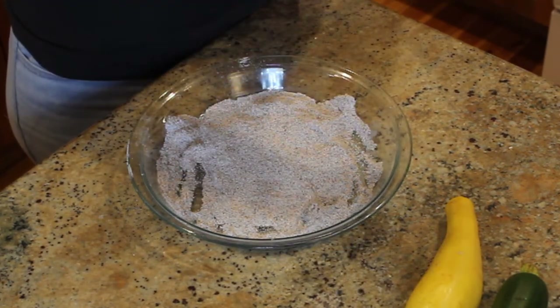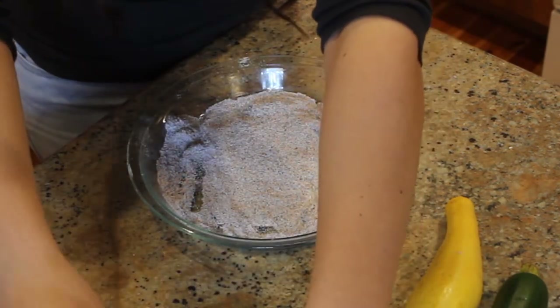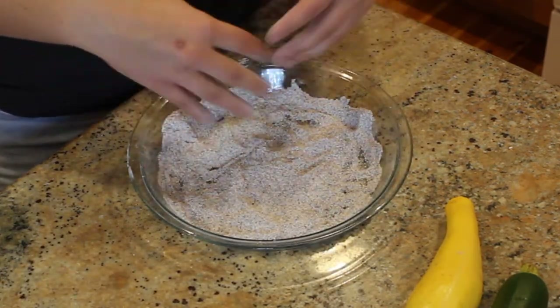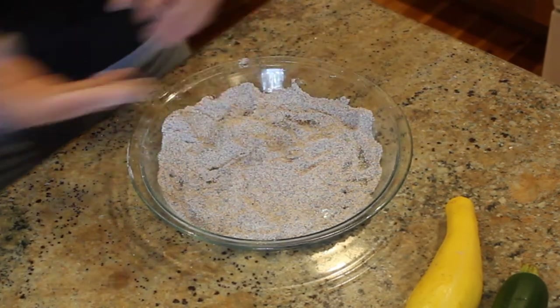When you pick this up you should have a nice easy breaded fillet. Unfortunately any cornmeal that you didn't use will have to be discarded as it has raw fish and potential pathogens on it.